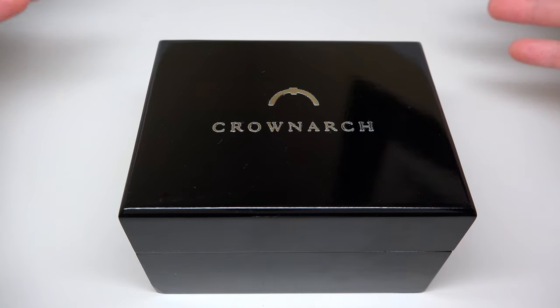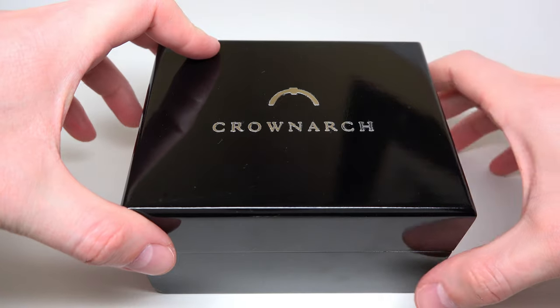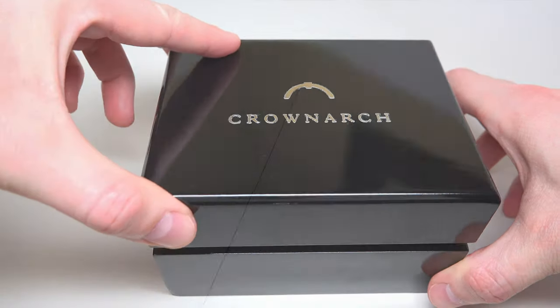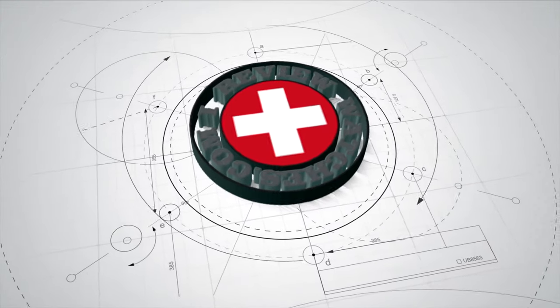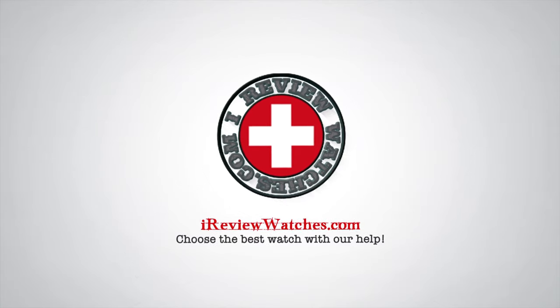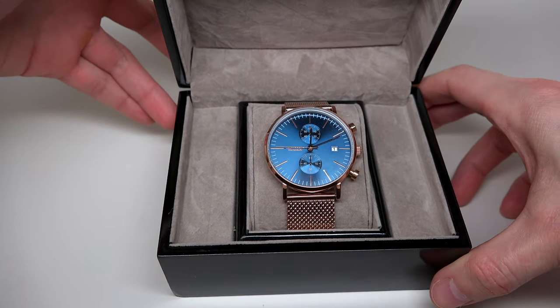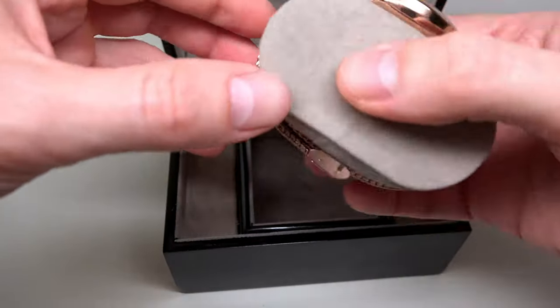What's up everybody, and today for review we have Crownarch watch. It's a new brand, and if you're ready, I'll open this box. One, two, three. Oh, okay, it looks like a chronograph.